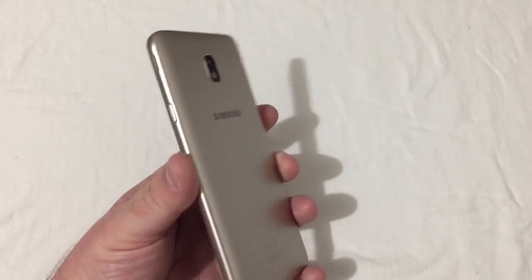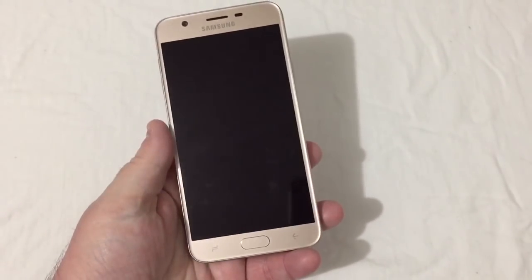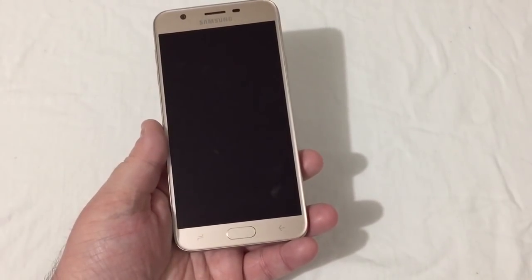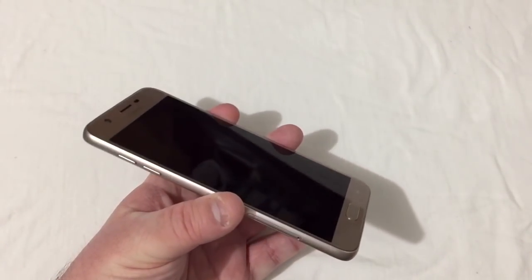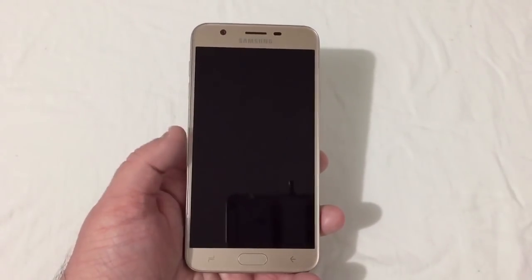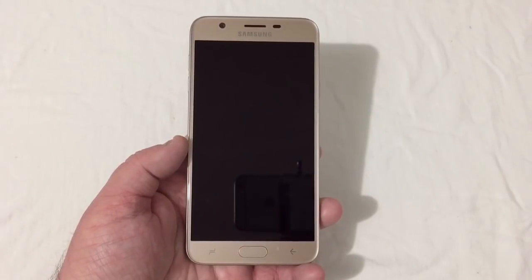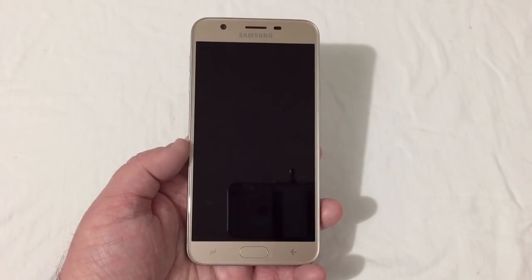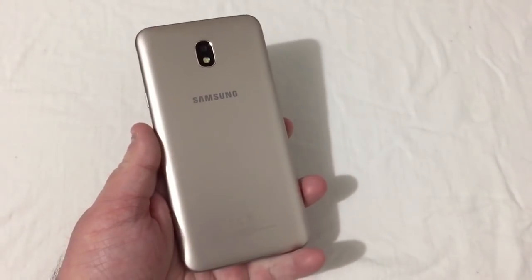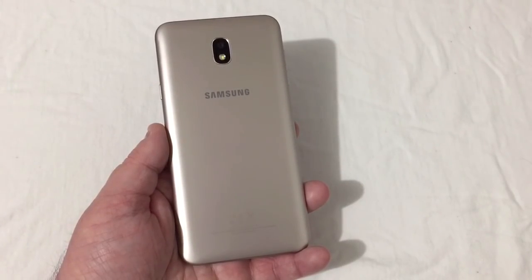It basically feels like a J7 Perks — same side speaker and that clicky home button, which I always like. The phone looks and feels really nice. Let me know in the comments what you think of the J7 Refine. This has an Exynos processor — I believe the Exynos 7885. Interested to really try this phone out, test performance, gameplay, and all that. If this was helpful, hit the like button, leave any questions below, and subscribe if you haven't already. Y'all have a good one and thanks for watching.